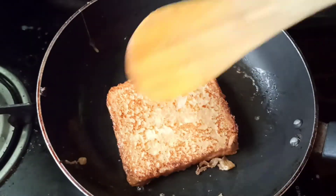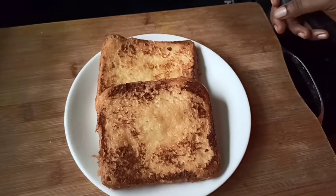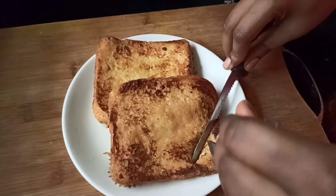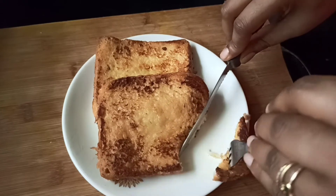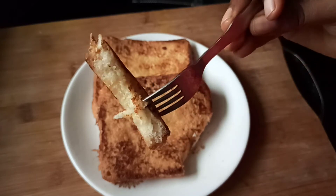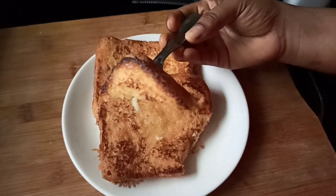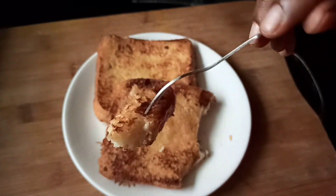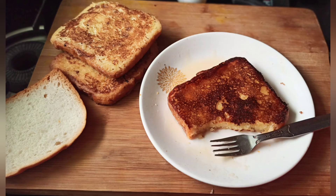Let's stir in the onion and tomatoes. Let's stir the toast to French toast. If we stir the toast, it is easy. Thank you so much for watching.